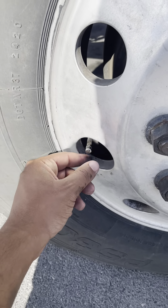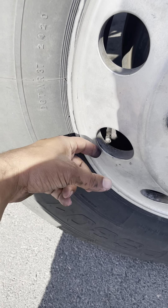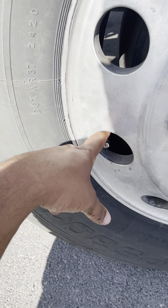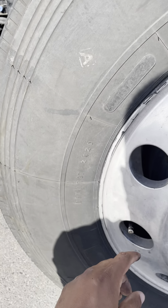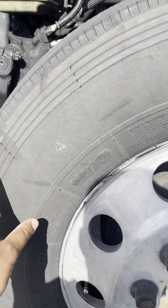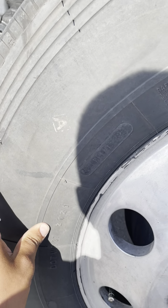My air valve stem is not cracked, not damaged, not broken. There's no cap missing. The valve stem is not touching the tire and it's not leaking. I can check my tire air pressure with an air gauge, and my tire air pressure should be 100 PSI or up to manufacturer specifications.